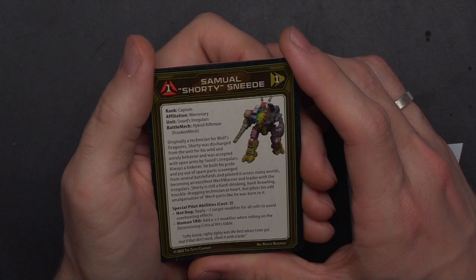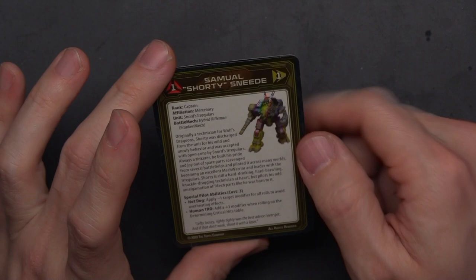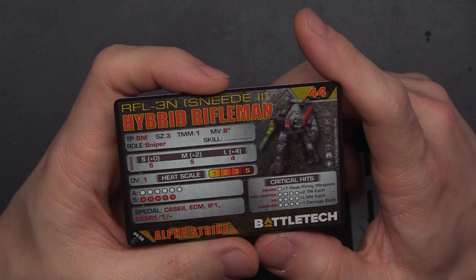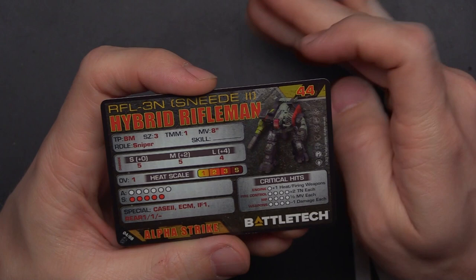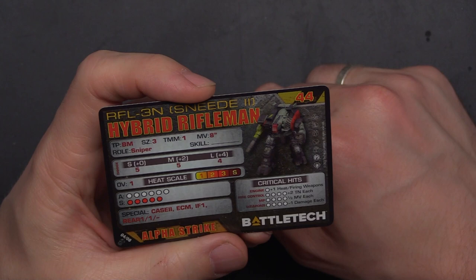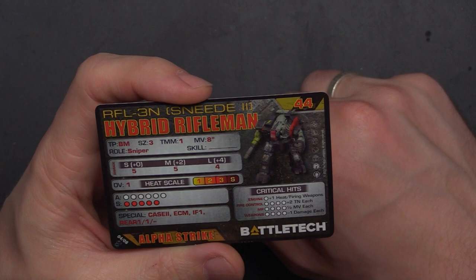For the unit card, we've got the Rifleman Sneed 2 coming in at 44 points, TMM1, 8 move, usable in the Dark Age and Ill Clan eras. 5/5/4 damage, OV1, 11 life, CASE 2, ECM, indirect fire, and rear 1/1/0. I dig the TMM — it's a little pricey, but five damage at medium is not bad, and 11 life is nothing to scoff at.